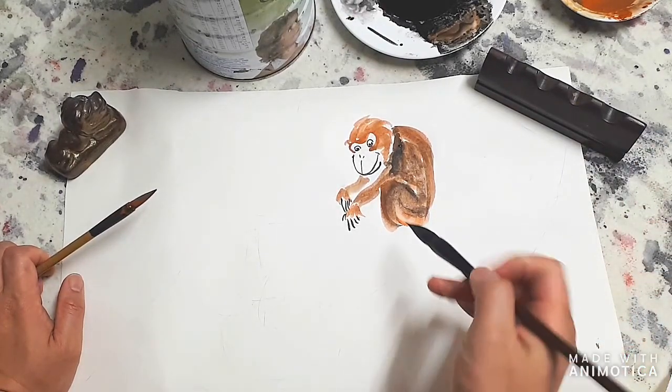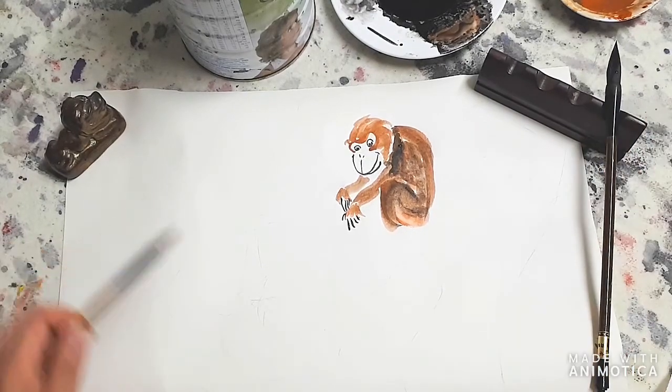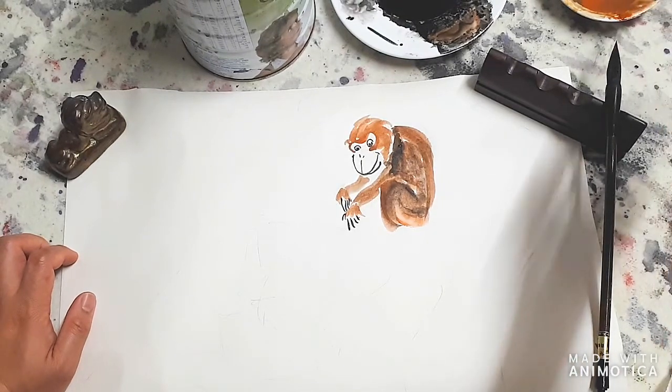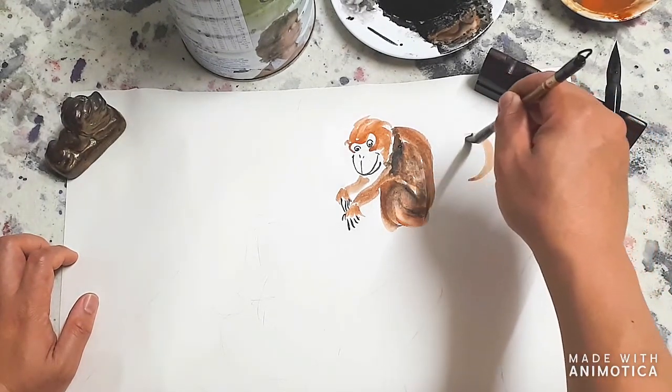Here we're going to put in some leaves to cover the legs, so we don't need to do too much of the feet for now. We'll have the tail coming out like so.